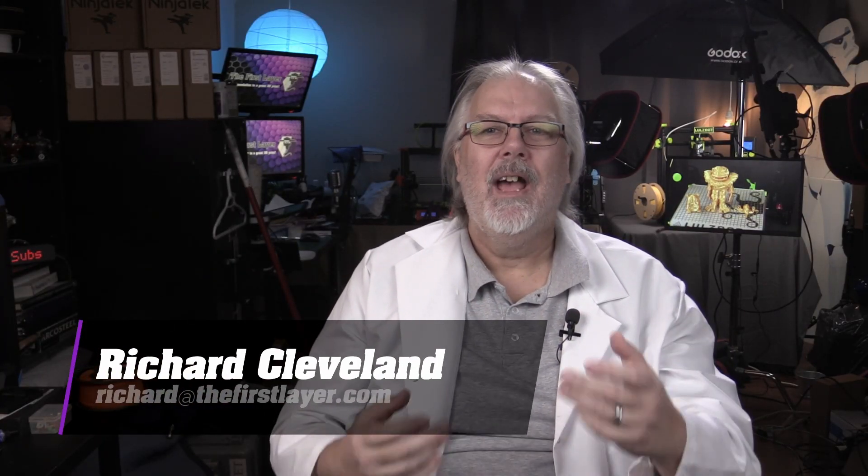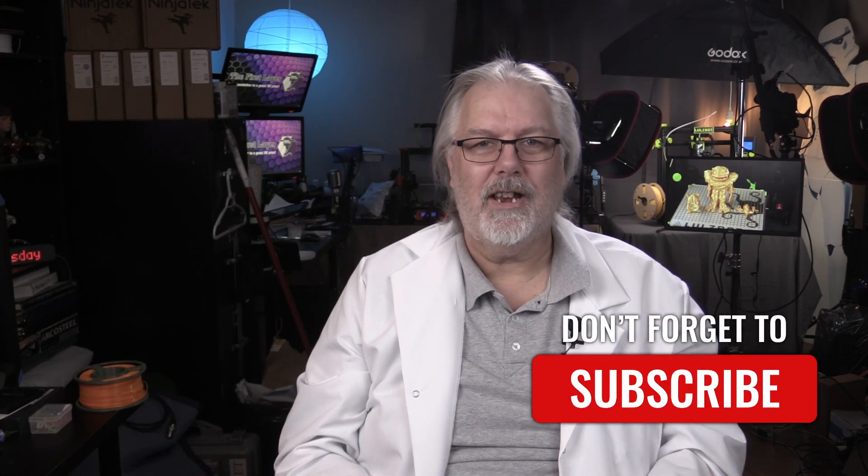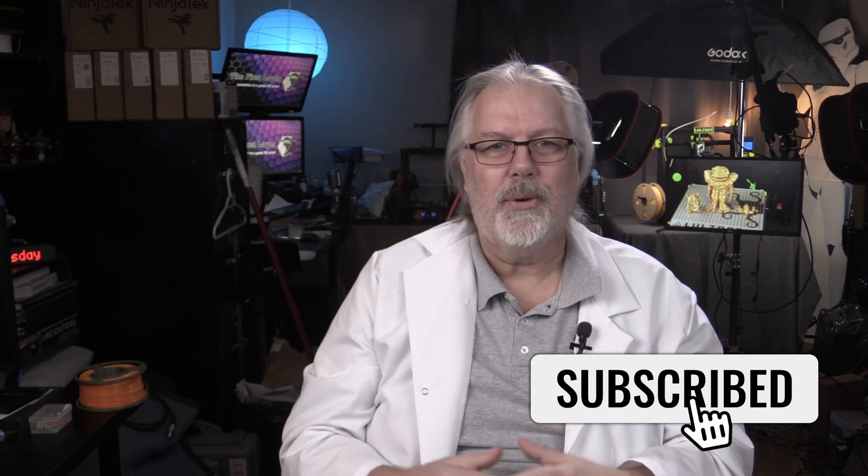If this is your first time here, my name is Richard and I have been involved in this hobby for more than seven years now. Over the past five years, I've been helping people just like you overcome their issues with 3D printing hardware, software, and materials. We've got a lot to get into today, so let's dive right in.